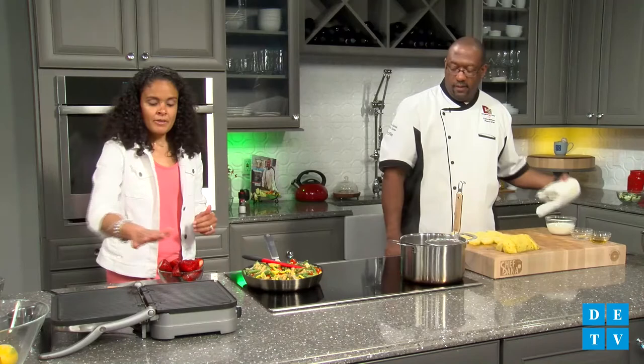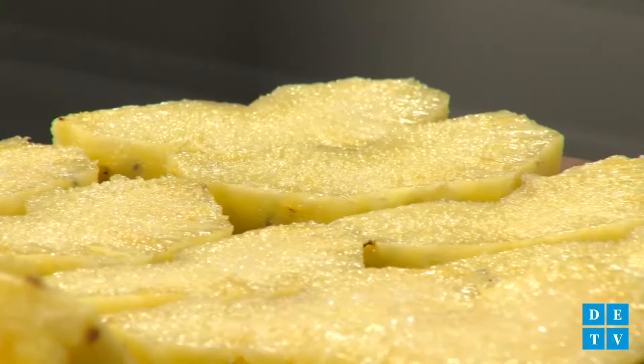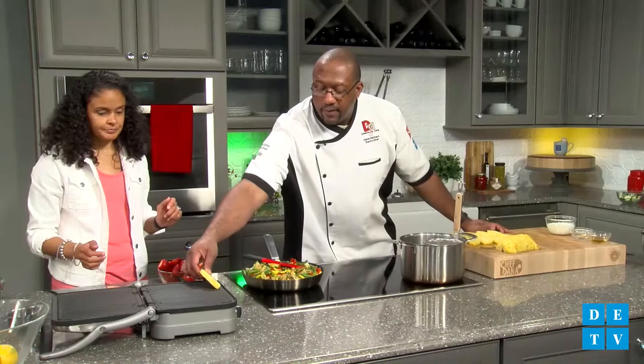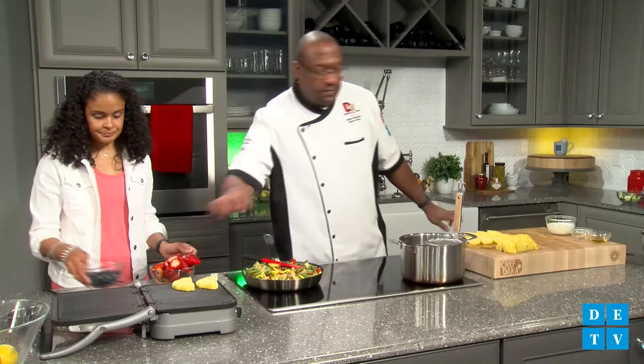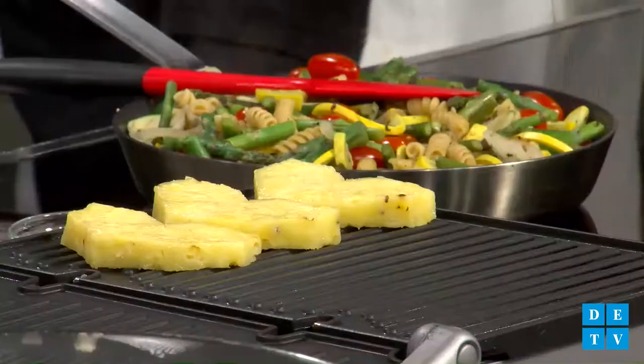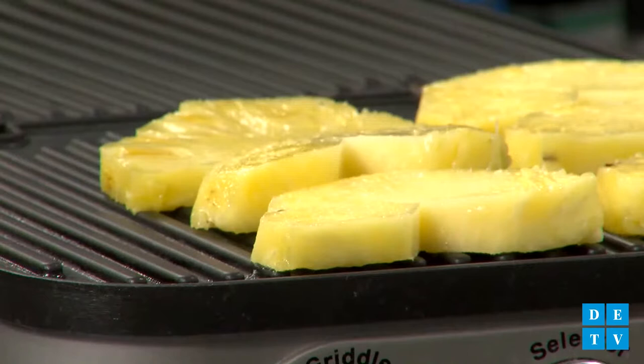I think we are heated — I feel some heat coming off of here. We can go ahead and add the pineapple slices. I hear the sizzle — sizzle is good. I like grilled peaches on salads too. I love adding fruit to summer salads — I think it just gives it a little wake-up.